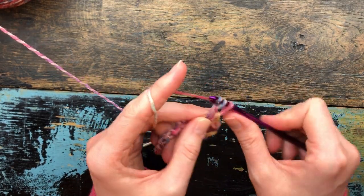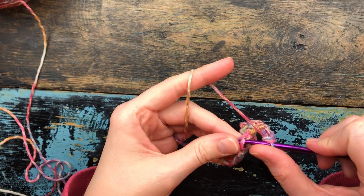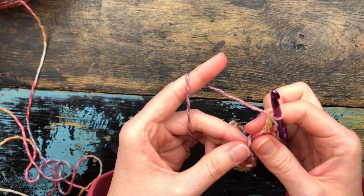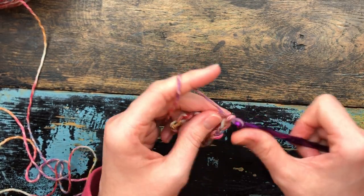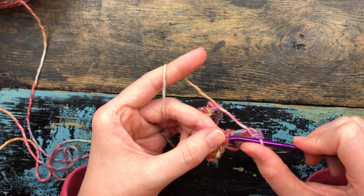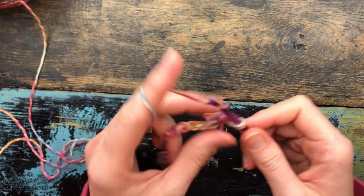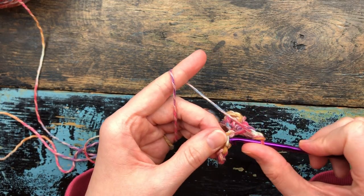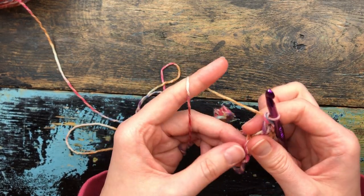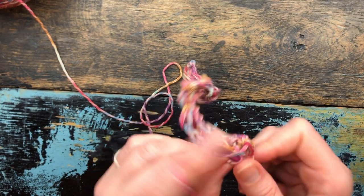I do not always use 100% cotton for my washcloths. It doesn't shrink as much, it is very soft, and it has really beautiful colors that my customers really seem to enjoy. I don't remember reading a law that said you had to make all your washcloths out of 100% cotton. Now I'm nearly to the end, and in this last stitch I'm just going to do a single crochet.